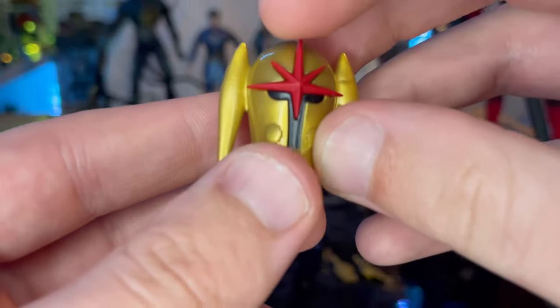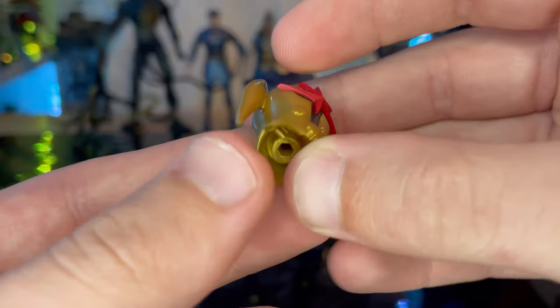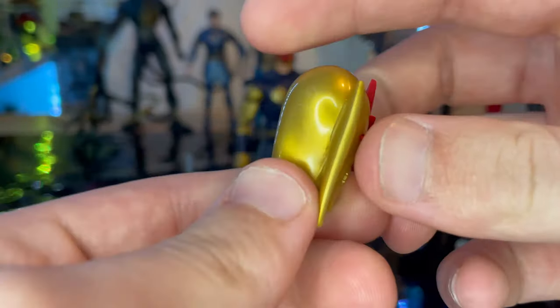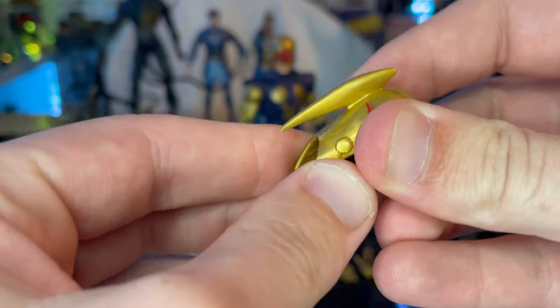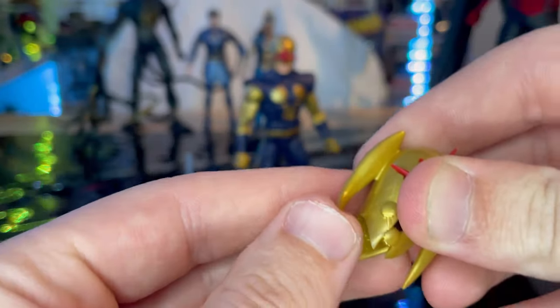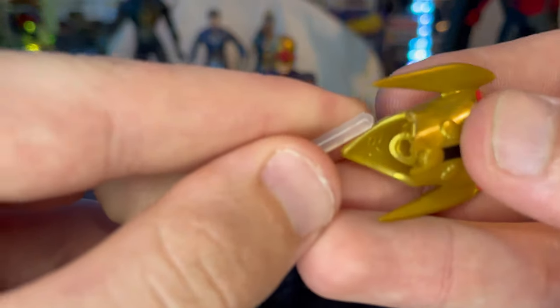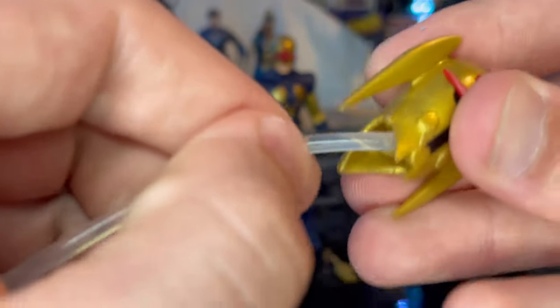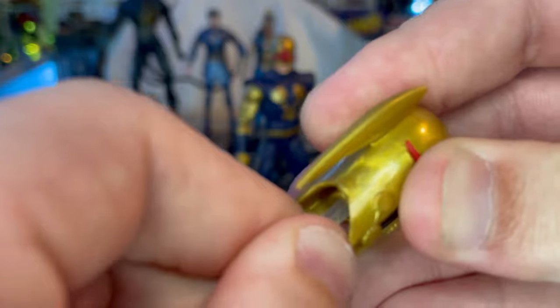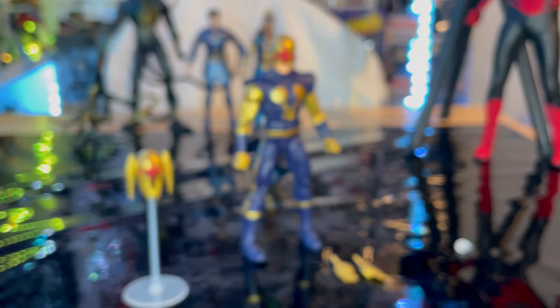It's a nice gold with the red there, blacked out. The plastic is pretty soft, so just be careful with it. For the stand, you just kind of pop it in — and boom, you got that helmet floating just like that.